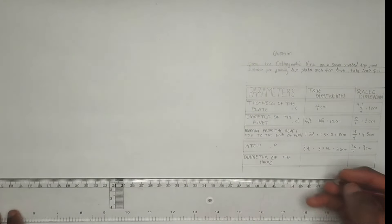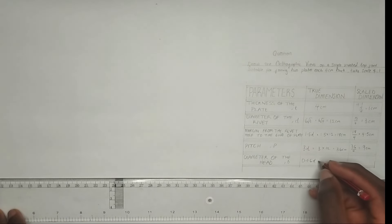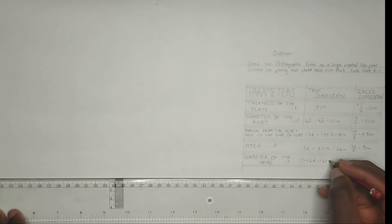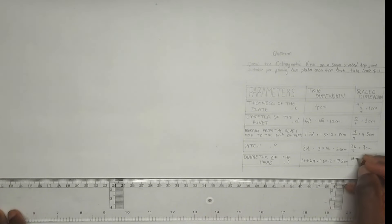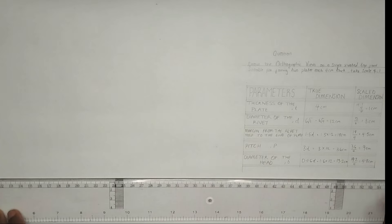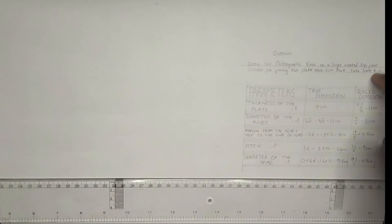The diameter of the head of the rivet, capital letter D, is 1.6d, that is 1.6 times the diameter of the rivet, which is 1.6 times 12, giving us 19.2 centimeter. So 19.2 divided by 4 is going to give us 4.8 centimeter. We are going to be making use of the scaled dimension throughout all our drawing, since we have been given a scale of 4:1 in the question.